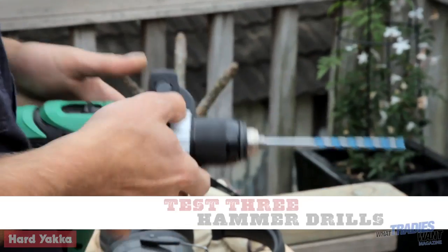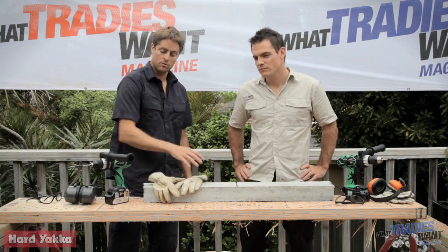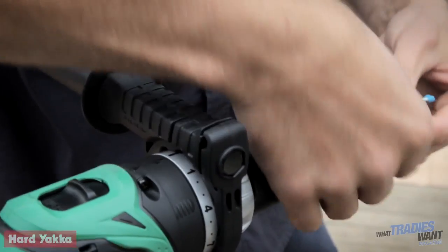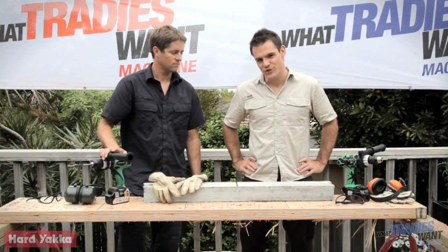We've got brand new 6mm masonry bits in each drill, set up to drill 35mm depth into this concrete lintel. It should put them to a pretty tough test. Brushless has been taking the cake so far - let's see if the trend continues.